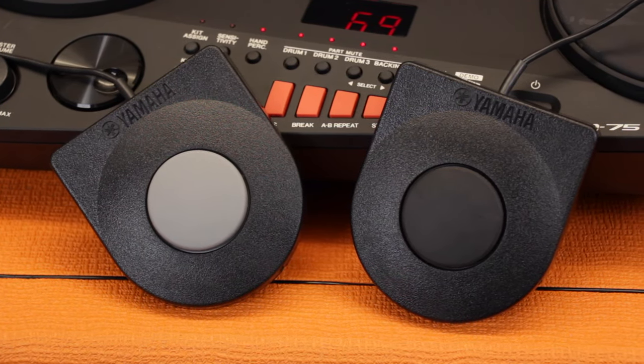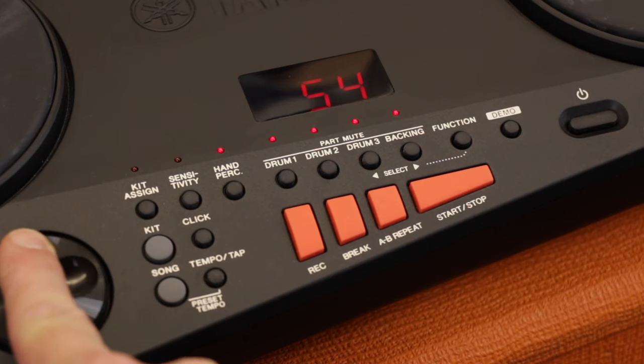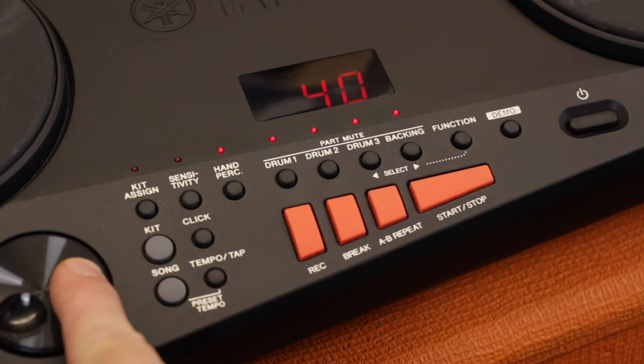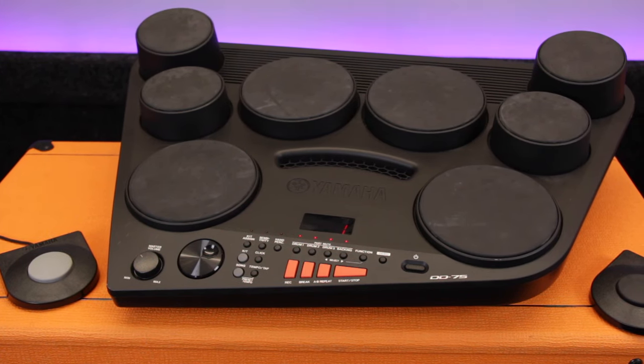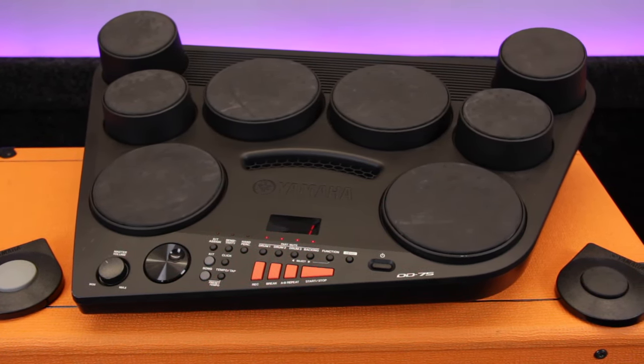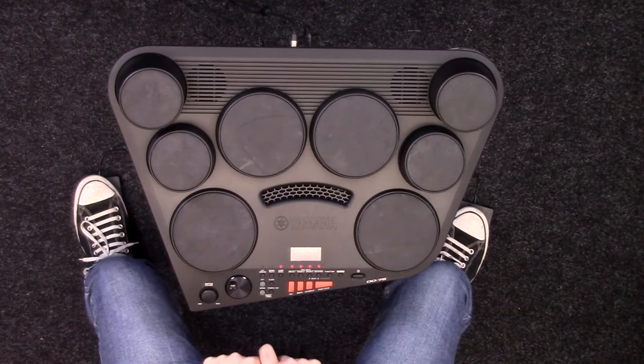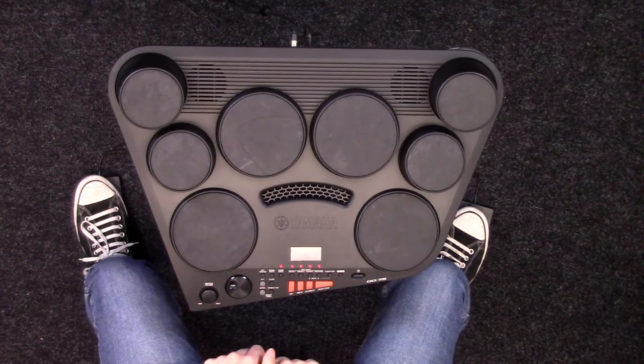It's got various different built-in sounds — over 500 sounds on this kit. You can assign them to different things, different patches, and create your own user kits. There's also a load of songs: 100 songs that you can play along to and record your own parts to using the recording function. There's even a hand percussion mode, so you can press this button and play some of the drums with your hands, including Latin percussion sections.